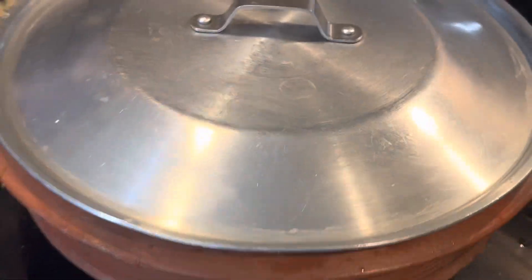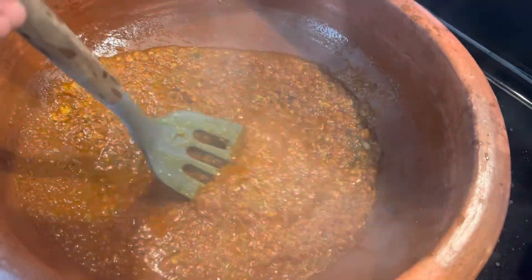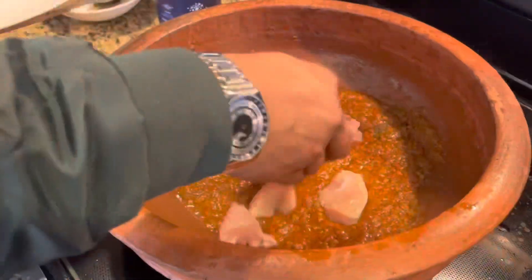After five to ten minutes you can see it has a nice red color and the oil is on top. Now we will add the washed chicken breast, which is cut into cubes like this.